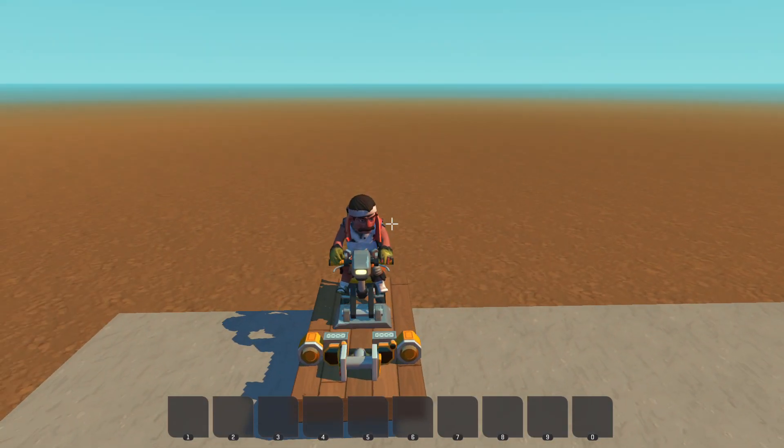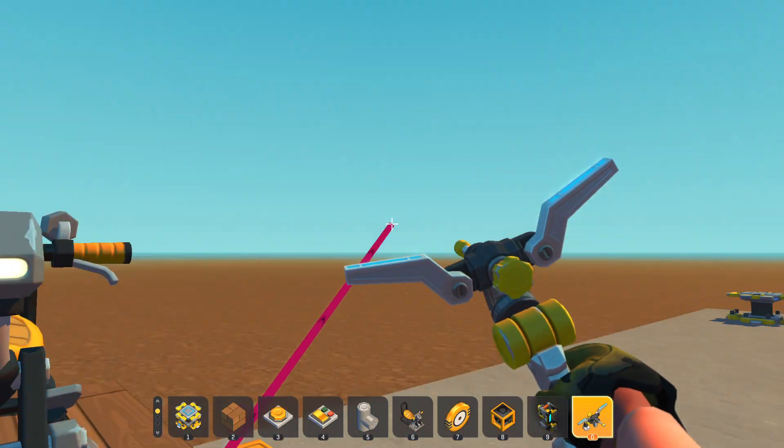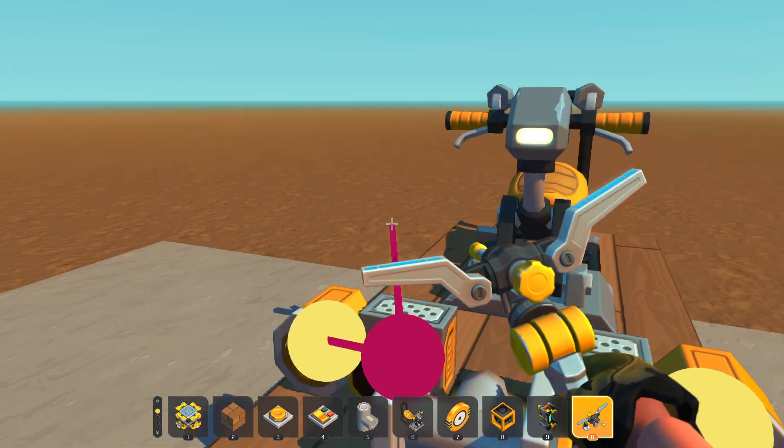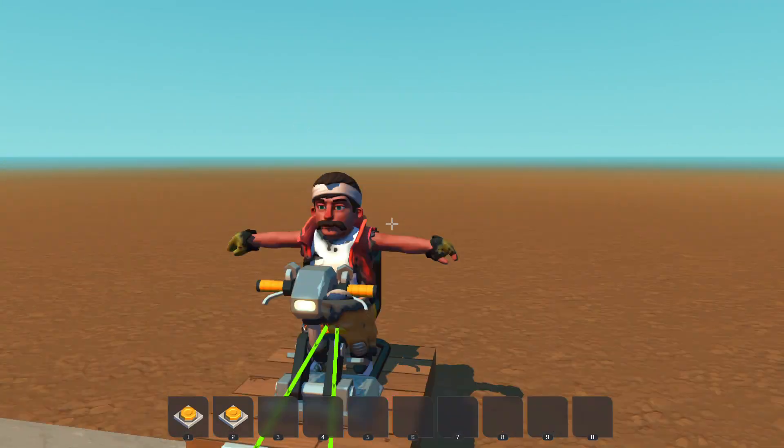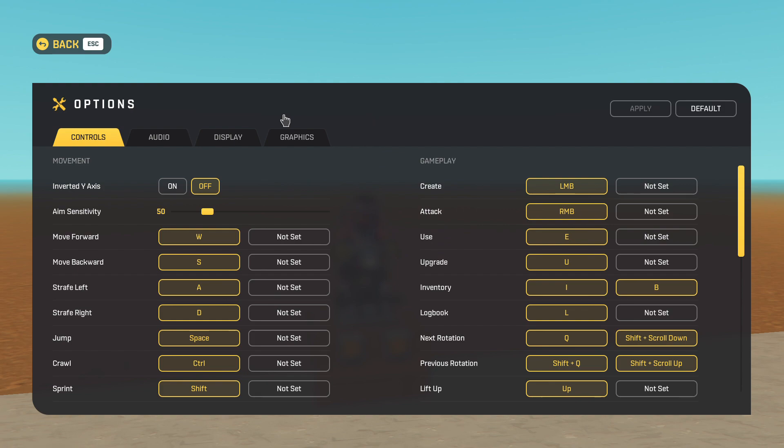If I press D, it goes that way; A goes that way. You can just hook up whatever you need to these sensors here and here. You can also do this with buttons and just remap your keyboard.